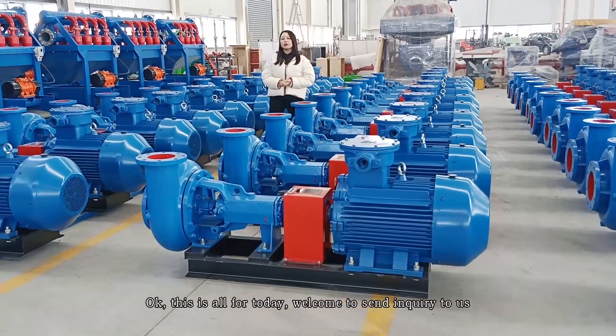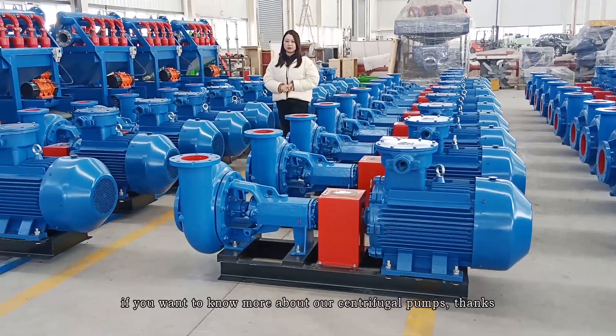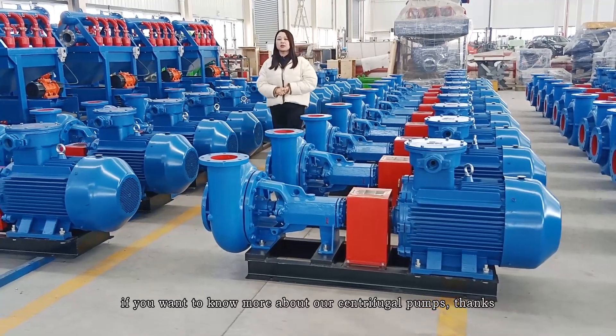This is all for today. Welcome to send your inquiry to us if you want to know more about our centrifugal pump. Thank you.